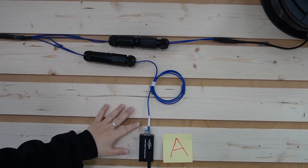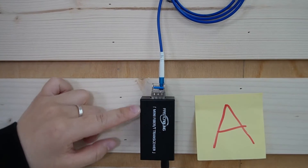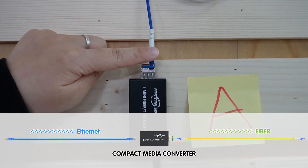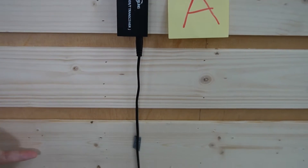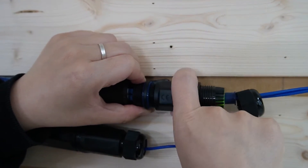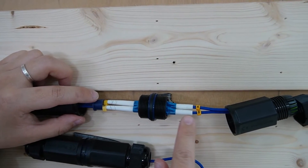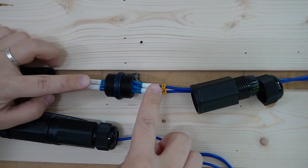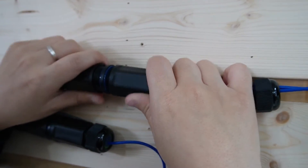Coming over here, we have the first location — Location A. We use an LC connector and a coupler to connect the fiber patch cord to this media converter. Now, the media converter is the universal translator, bridging the gap between our high-speed fiber and the devices that are craving an Ethernet connection. So we can plug in an Ethernet cable here to connect with other devices. And here we have another LC coupler — let me take it out so you can see what's inside. We have the two-strand fiber optic cable on one side connecting to another two-strand fiber optic cable. This LC coupler ensures a smooth and uninterrupted connection between our fiber strands, and it's completely IP67 waterproof rated.